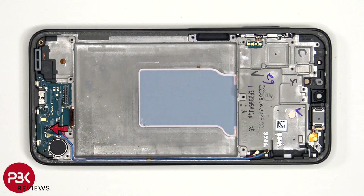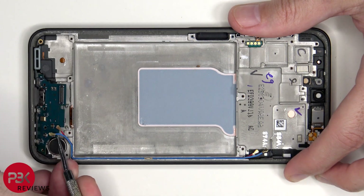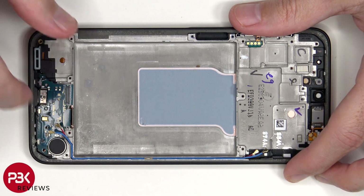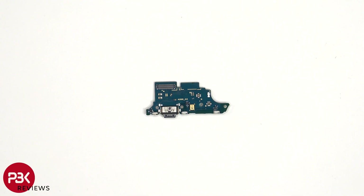There's a single Phillips screw which is holding down the subboard. Looking at the subboard, we see the primary microphone located here, as well as the charger port with the rubber gasket around it.